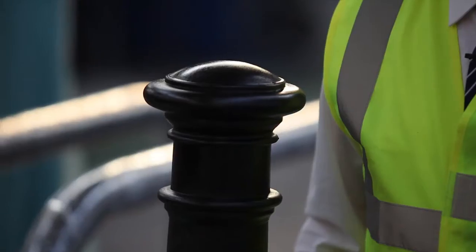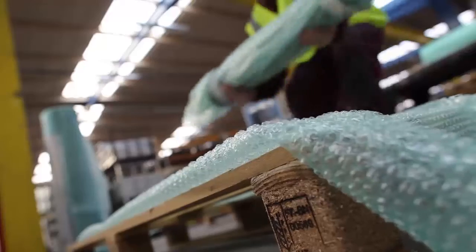This is the final thorough cast product — a beautiful Manchester bollard produced in thorough cast material. But of course we can produce many other products in thorough cast material.